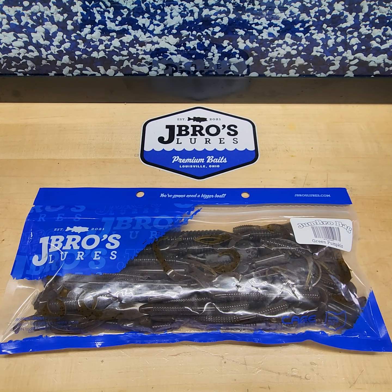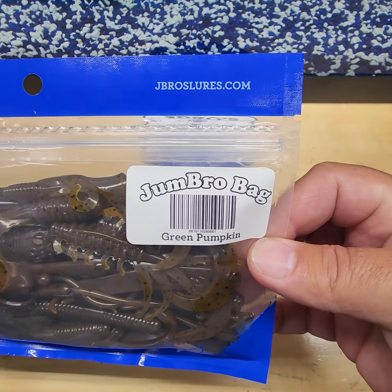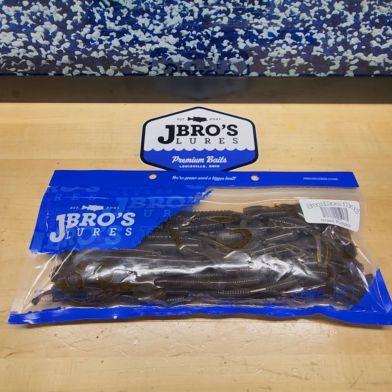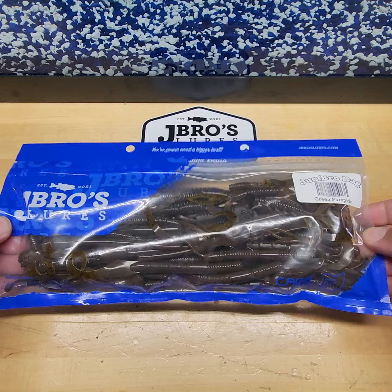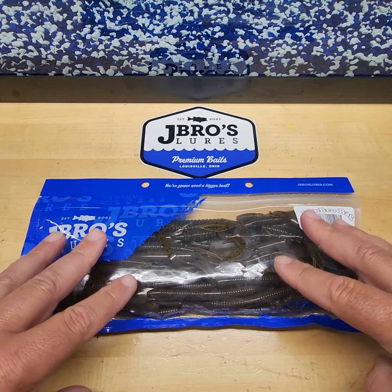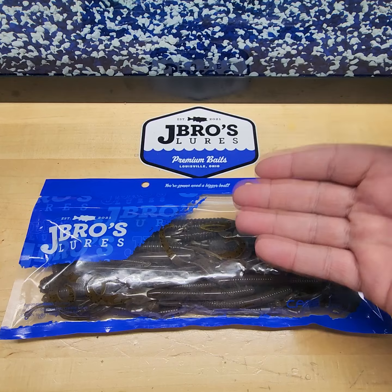Hey J Bros family, how's it going! You've heard a lot about the Jumbo Bag — maybe you have it, maybe you're wondering what's in it. This is our Jumbo Bag: 50 baits in here. As of right now we have three colors available: green pumpkin, watermelon red, and black and blue.